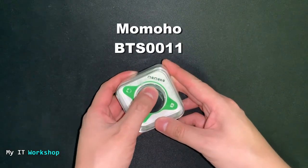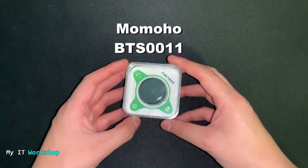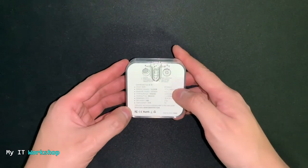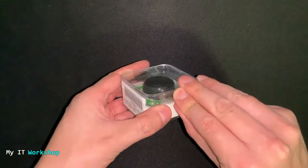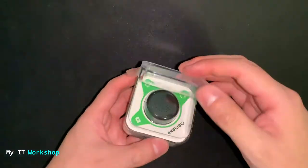Let's check this out — this is the Momoho, I hope I'm pronouncing it correctly, and you can see the model there. The box looks pretty nice and clean, I like the presentation a lot. It's very simple, it doesn't have many things going on. Now I'm going to open it, as you can see — it's pretty easy to do.